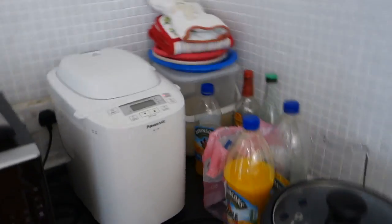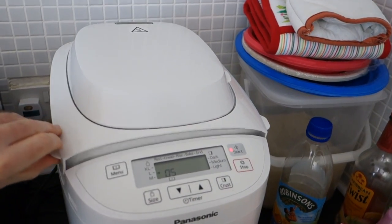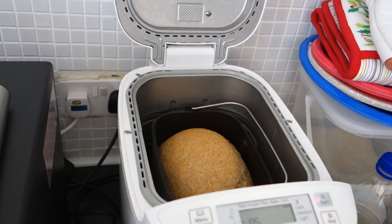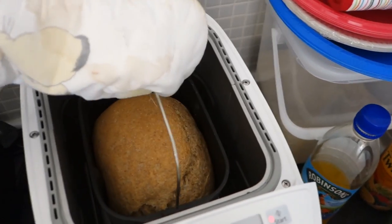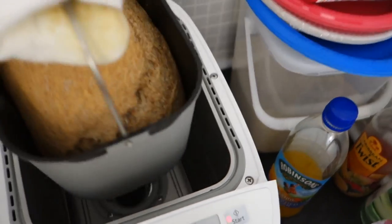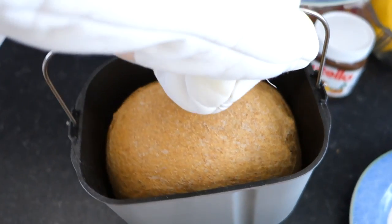I just heard the noise of the bread maker finishing, so the bread is ready. I've already had lunch, but I wanted to still share with you how this loaf turned out. There you can see the bread maker - let's open this up. Wow, looks good! Let me get a glove - it's obviously going to be hot in there. I really do love the smell of this bread. So we will lift this out.